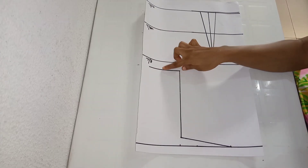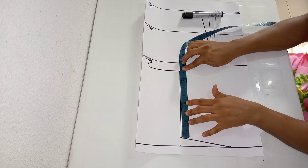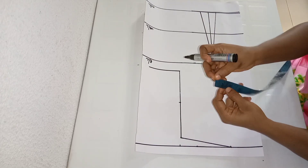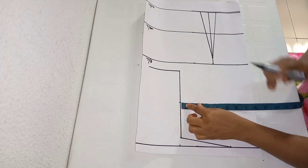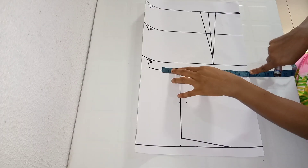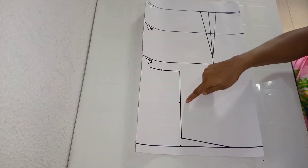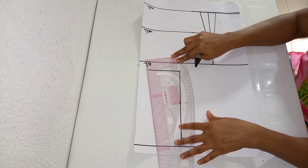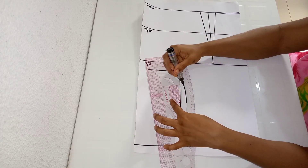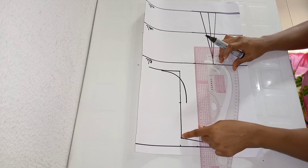Done taking my dart leg. Next thing is to mark my armhole curve. To mark my armhole curve, I'm taking half of my armhole measurement — my armhole measurement is 8 inches, so half of that is 4 inches. Then I'll come in by 0.75 inches. I'll make a mark where I marked half of my armhole measurement, then connect the curve. I'm marking my bust measurements and connecting from the 0.75 inches to where I marked my bust measurements using my curve rule, then using a straight rule to connect from the 0.75 up to the top of my shoulder.